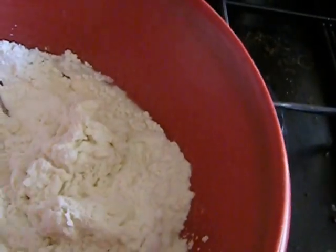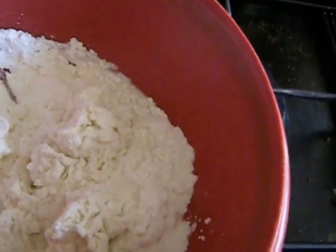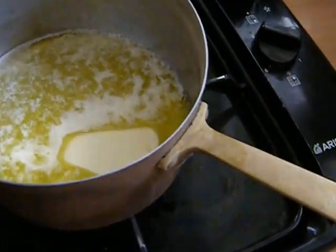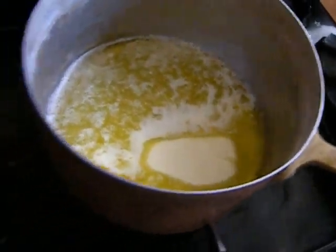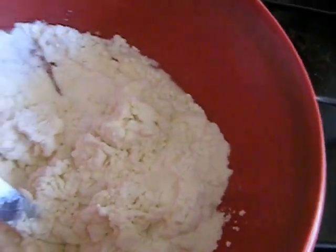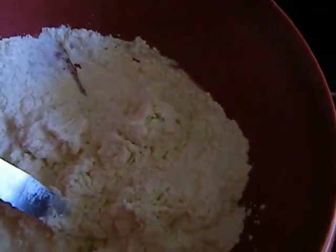With six tablespoons of ice water, and I'm going to add five tablespoons of melted butter and blend it in. There's just a pinch of sea salt in here.